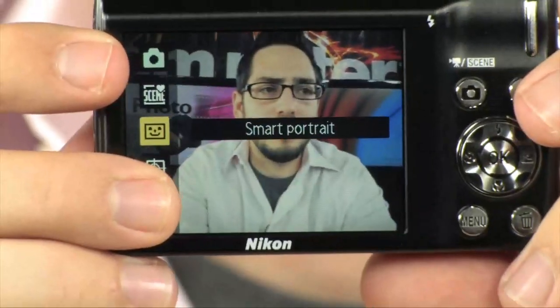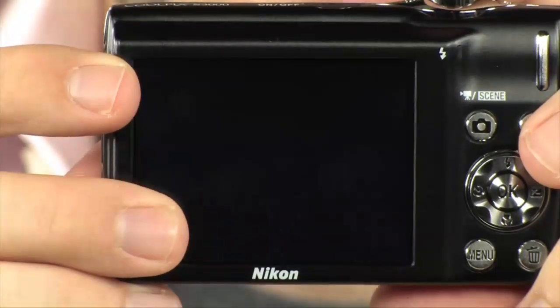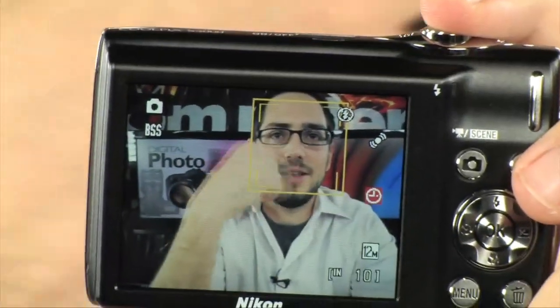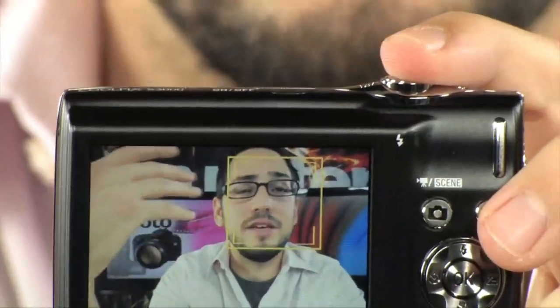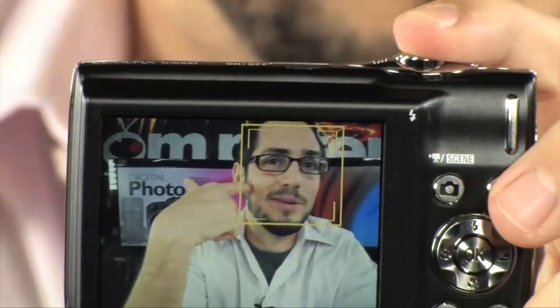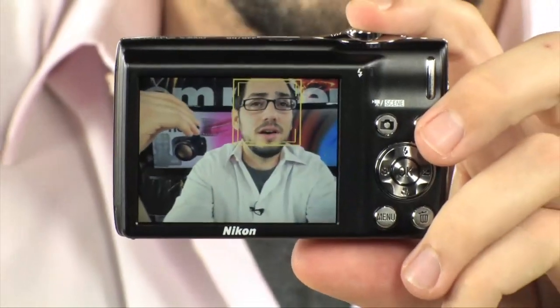Smart portrait is pretty interesting. It's going to take a picture — I'm going to take a picture of myself here and face-detect myself. What it does is automatically smooth out my skin tones, basically blur my skin and get rid of any skin imperfections. It's going to even out the skin tones in case there are any imperfections. So that's a really cool feature.